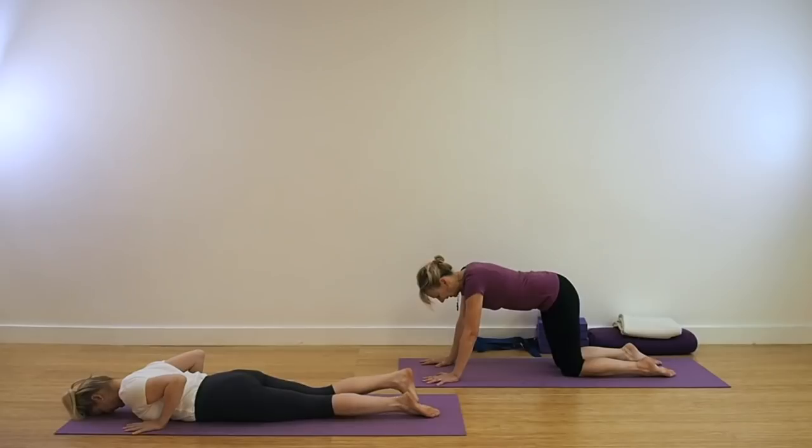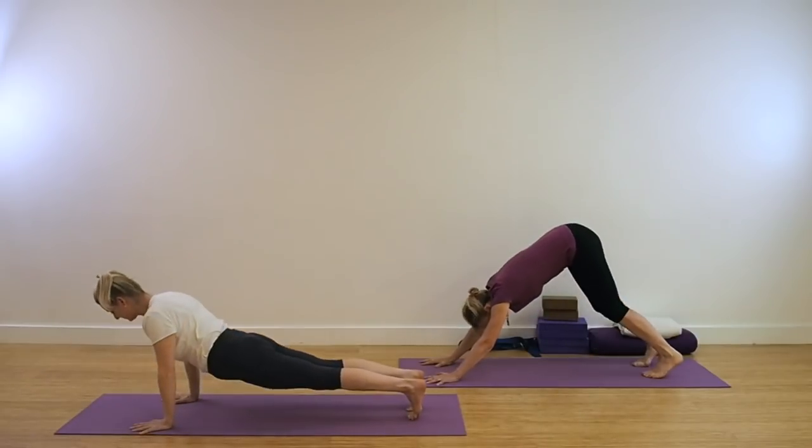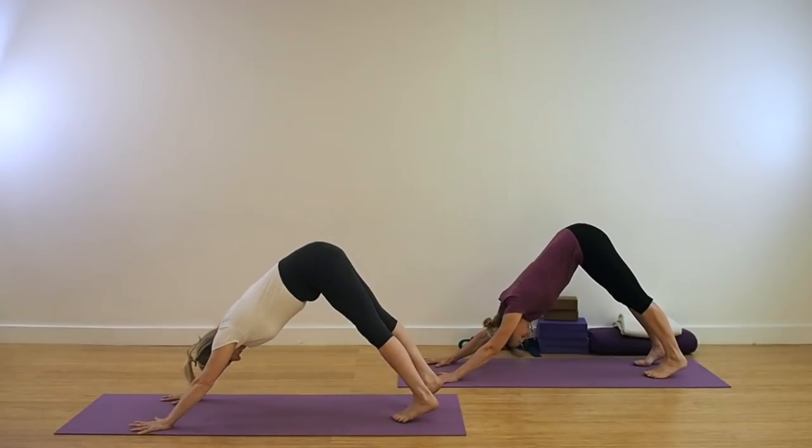Leo will be showing some of the poses with the prop work. Starting for our first pose, Adho Mukha Svanasana. If you're practicing classically, lie flat. Otherwise, come from a kneeling position.